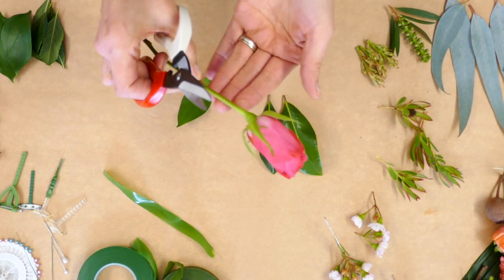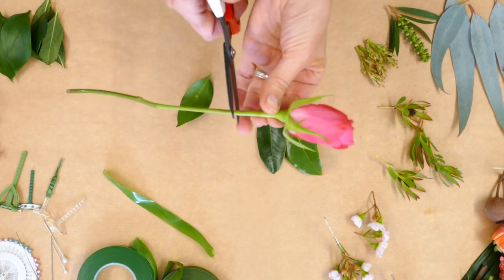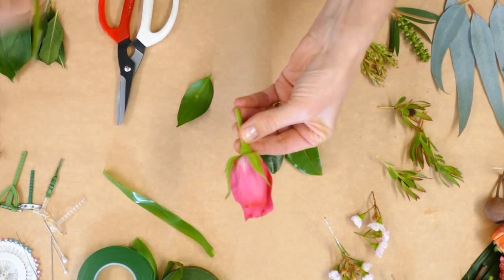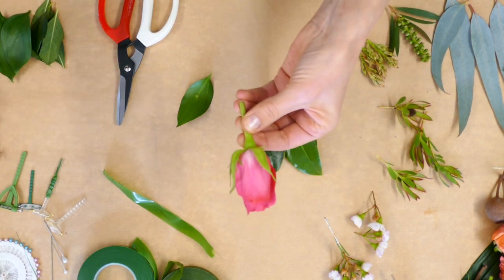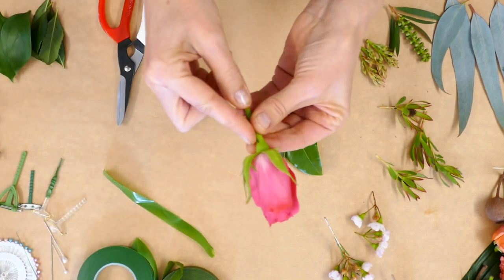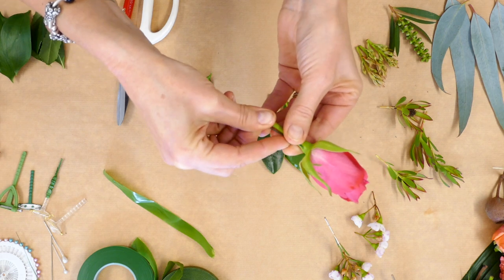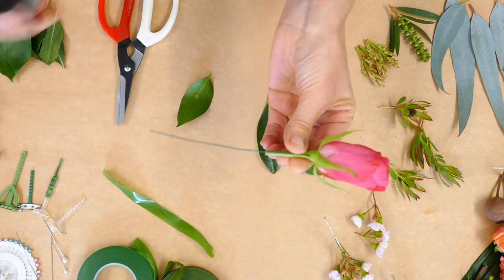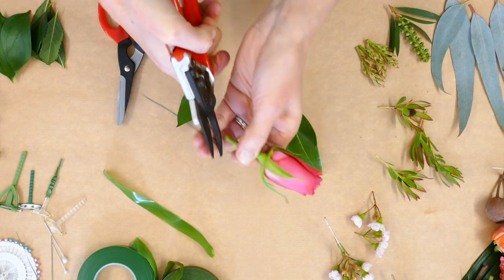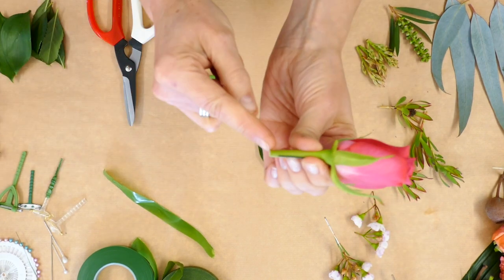I'm taking about two to three fingers worth of length on this rose, keeping the natural stem intact. I'm using a 22 gauge wire going into the head here — you can see the insertion going straight through — and I'm cutting it just a fraction shorter than the stem itself.